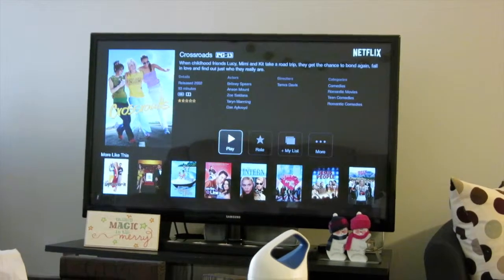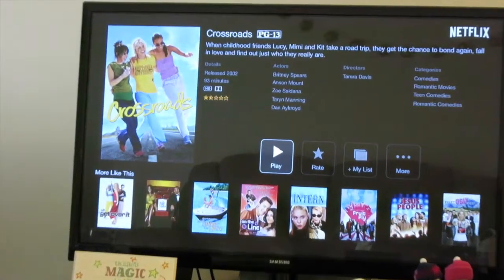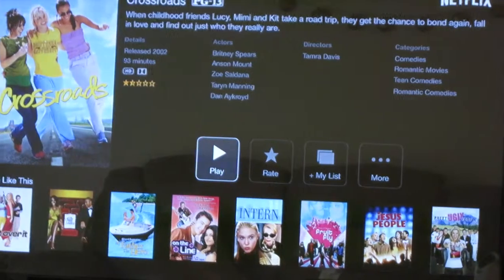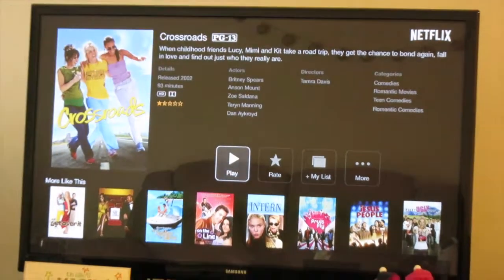I was looking at Netflix for movies to watch, and guess what's on Netflix? Did you see my favorite movie when I was younger? 2002. And so I'm watching it, clearly.